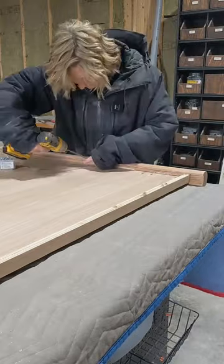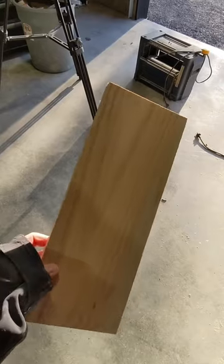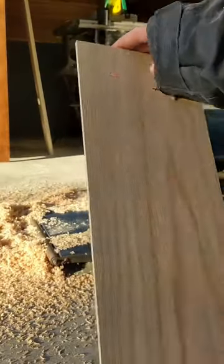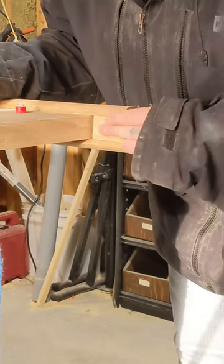I then pocket-holed the backboard to secure it to the rails, then planed a scrap oak piece down to a quarter inch and cut it to the size needed to fit into the remaining dado groove that was exposed at the top. I wanted that post to be rounded at the top too, so I used my router to soften out the edge with a rounded bit.